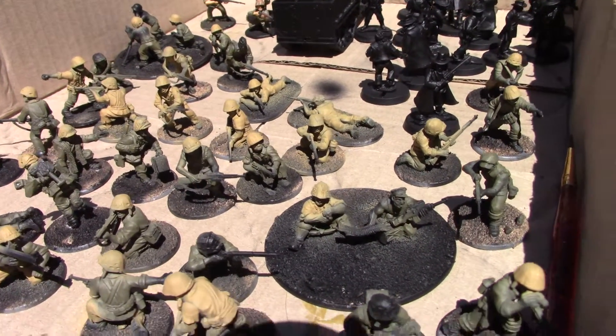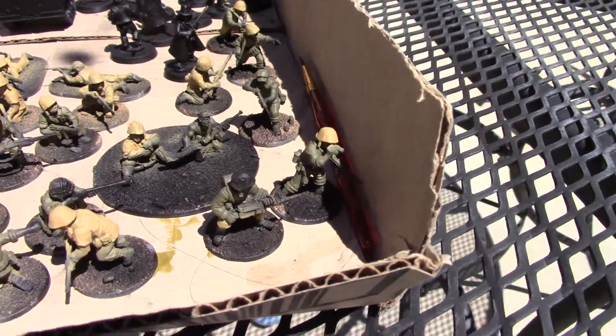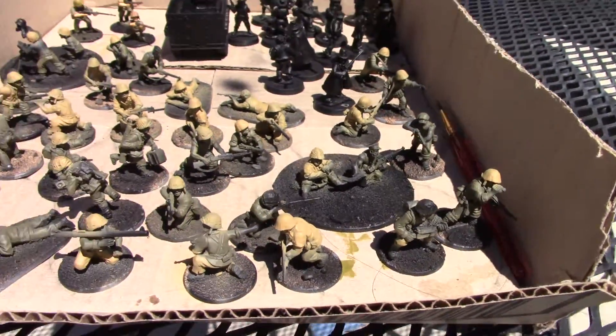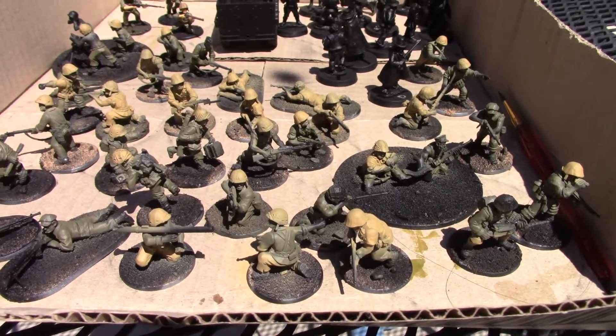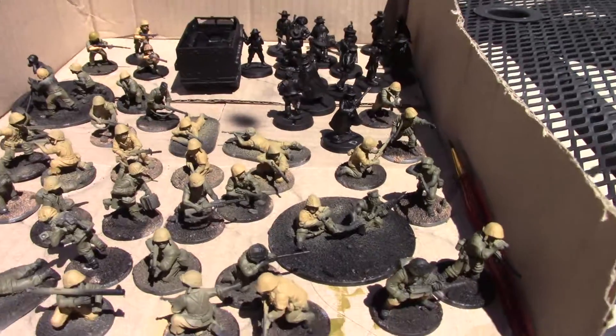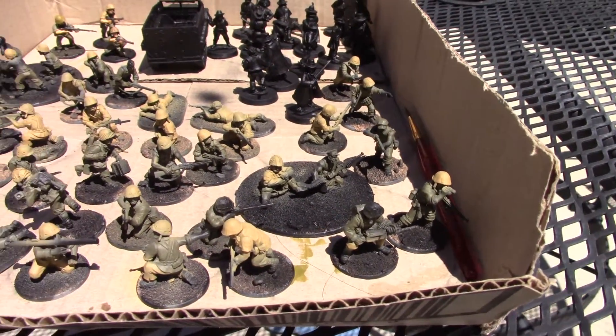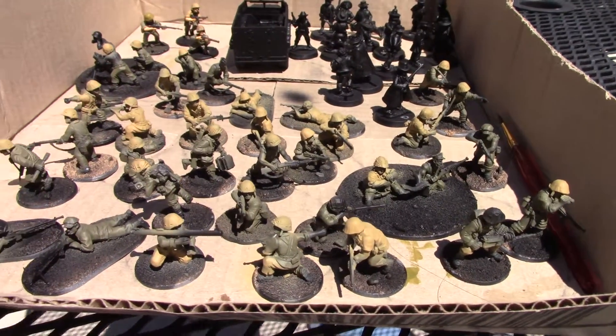This is the progress I've done so far. The airbrush goes pretty fast — it took me like 30 minutes to get all those guys painted, maybe less. I just went with two colors and now I'll start picking out the details and getting them done.